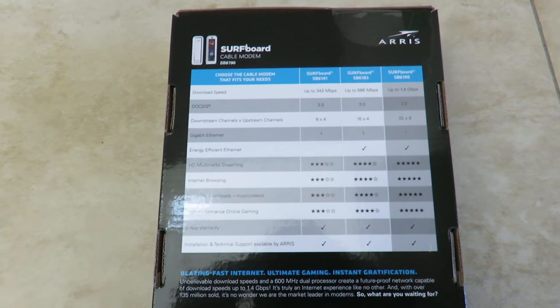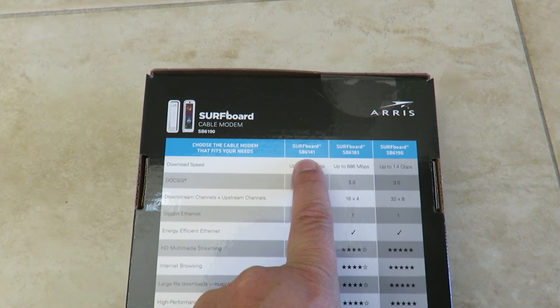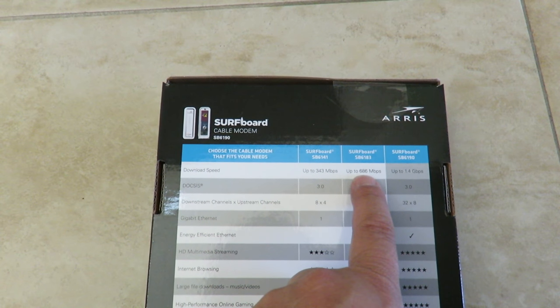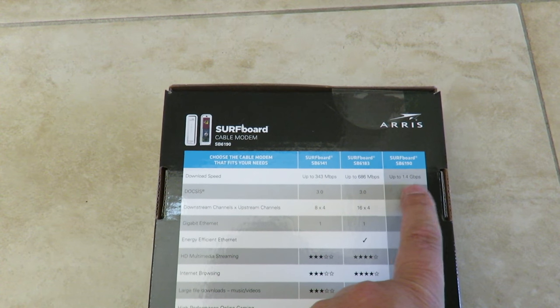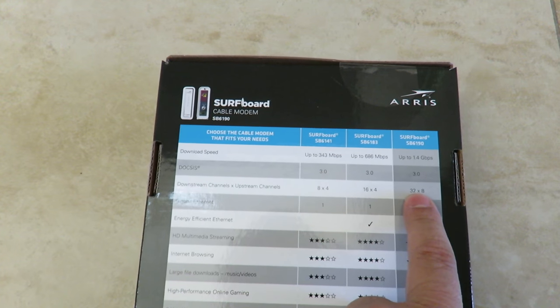To help find which model is right for you: if you only need 343 megabits, the SB6141 is the right choice. If you're looking for 686 megabits, the SB6183 is best for you. This unit is the SB6190, so anything above 686 megabits — this is the one for you, as it has more download and upstream channels.